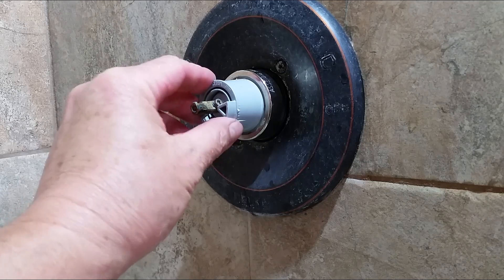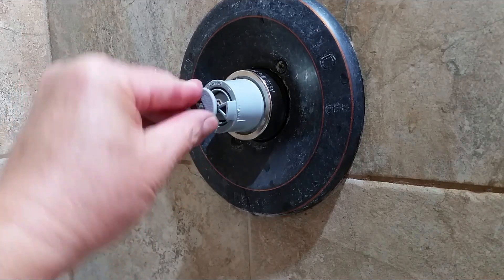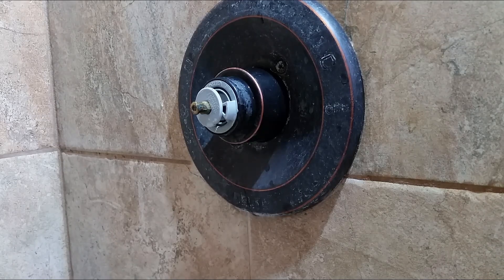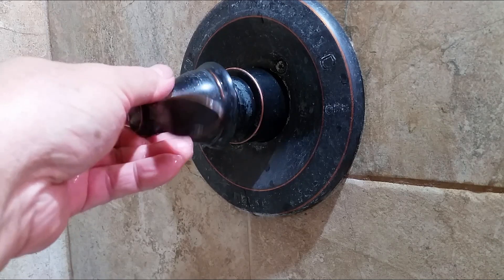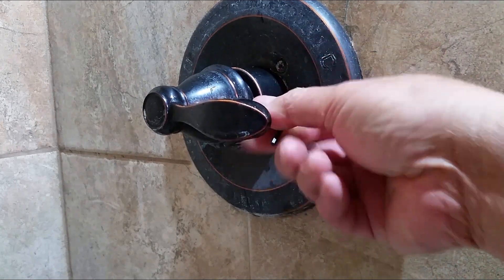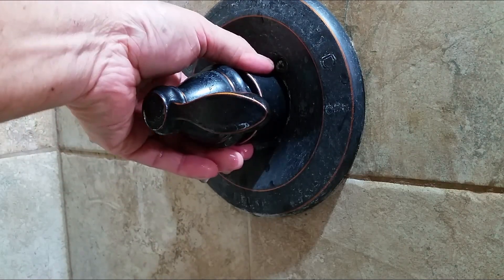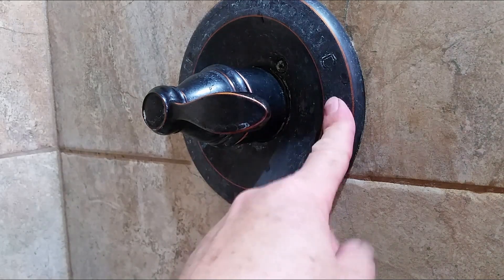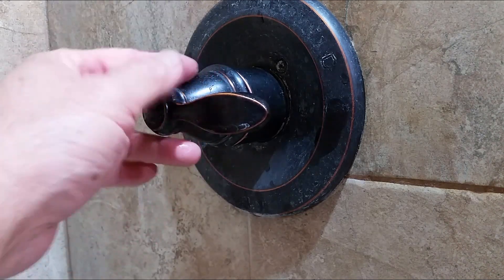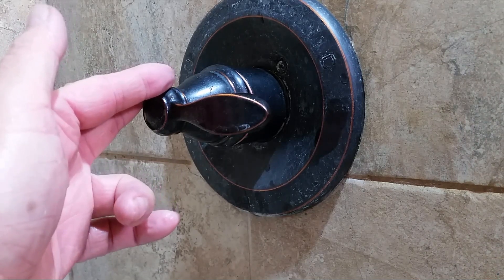Now the water is hot enough — let me go ahead and put everything back together. This is a Delta shower controller. I believe there are different brands out there and the settings are very similar. And this is it, it's all done. It takes about five to ten minutes just to set it.